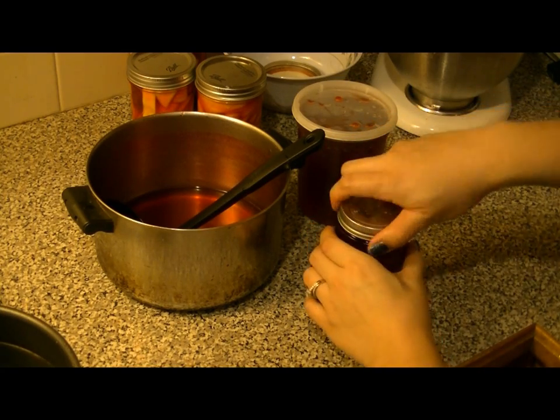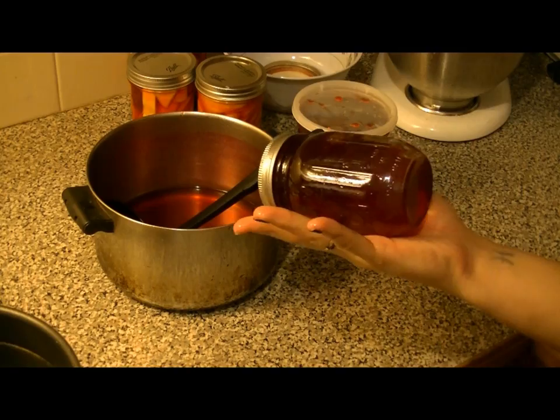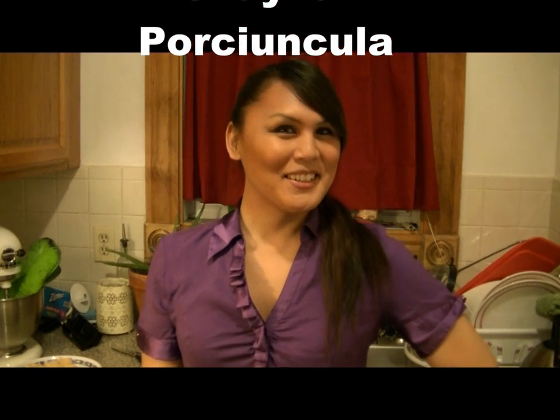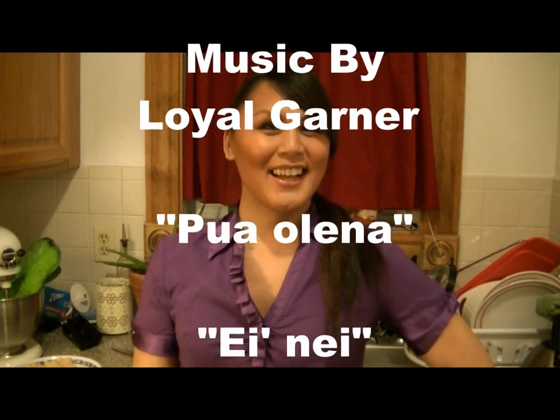If you have any extra syrup, just can them in a sterilized jar and use them for the next time. Well, there you go — you got yourself some pickled mango! Thank you for visiting me here in Nalani's kitchen. Remember to like, comment, and subscribe. Also visit me on Facebook at Nalani's Kitchen. Aloha, I love you!